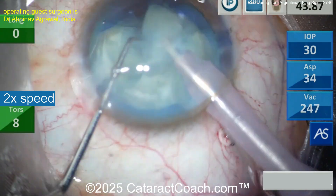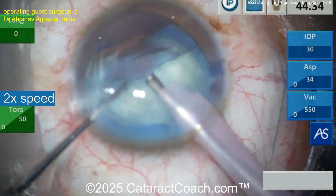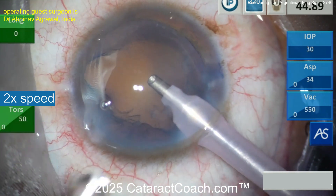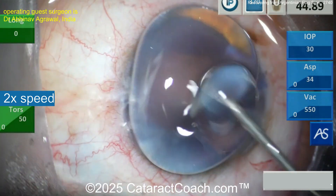But remember with the can opener techniques, the patient did fine. Why? Because if you have 20 different points of capsular runout, you don't put a ton of pressure on any one spot. Instead, what you do is distribute it evenly among all the runout areas, and it tends not to run out then. That's the magic of it.